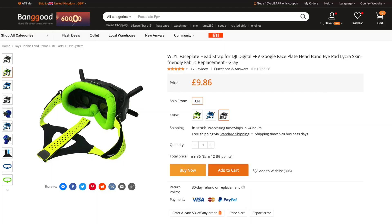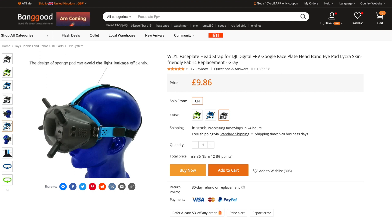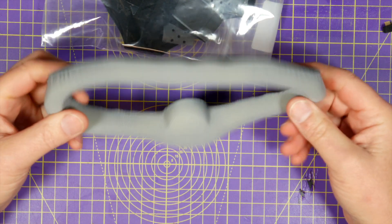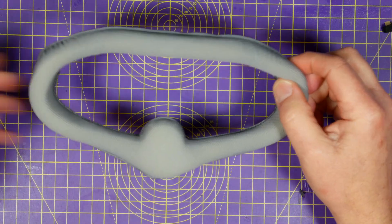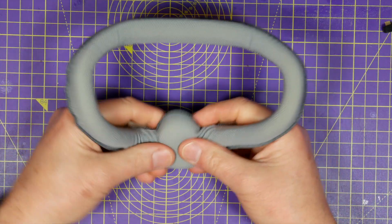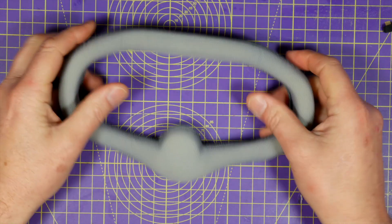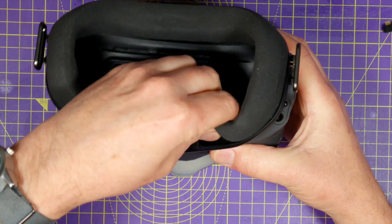Then I discovered these aftermarket padded masks from Banggood. They completely replace the existing padding and even come with their own head strap. You get them in a variety of colours, they're pretty well made, and they're very cheap — about £9.